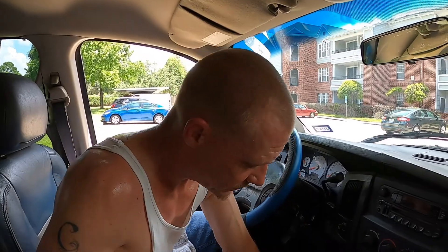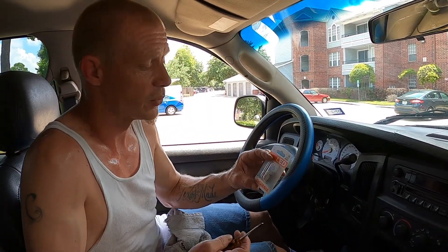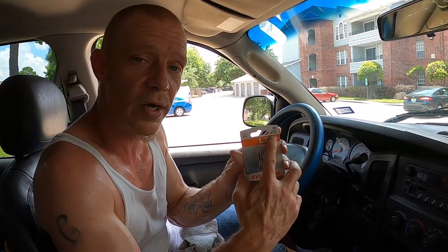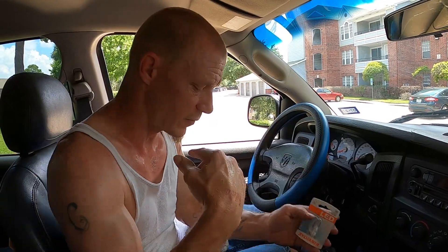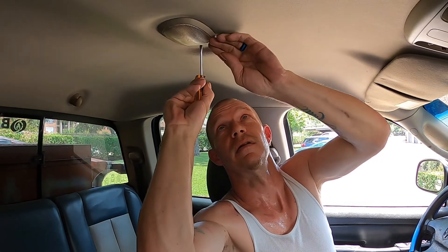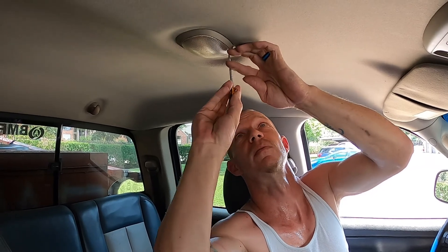So while that cools down, we'll get into this dome light right here. That one calls for a 194 bulb. I bought these — it's a 168, but it also says it fits a 194 — so we're gonna throw it in and see if it works. First things first, we gotta pop this lens off. Get your small screwdriver and start on the driver's side. You don't want to pry down from the passenger side — do it from the driver's side — and then just gently pull.